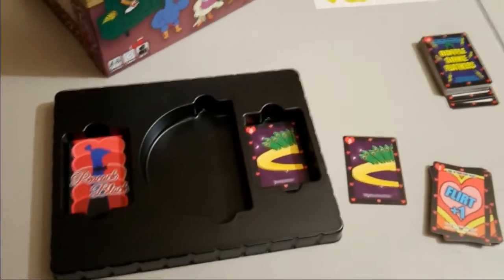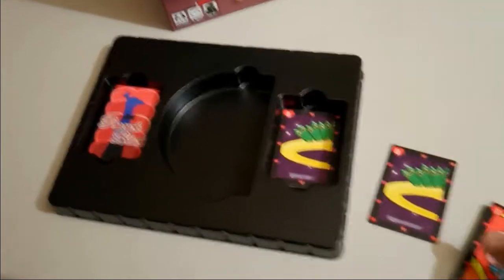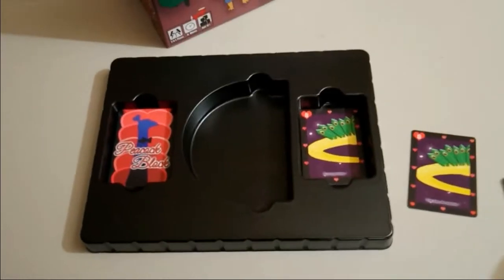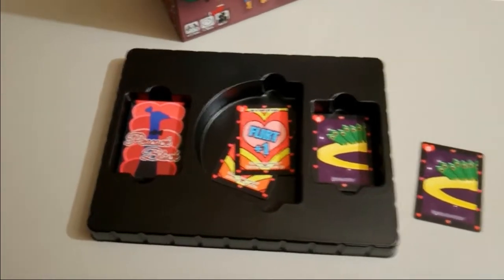What's up guys, it's Mark from Itchy Bond Games. I wanted to make a quick video about the tray we have for Peacock Block. To keep things clean on your table, you're going to be throwing cards into here, which makes it really easy.